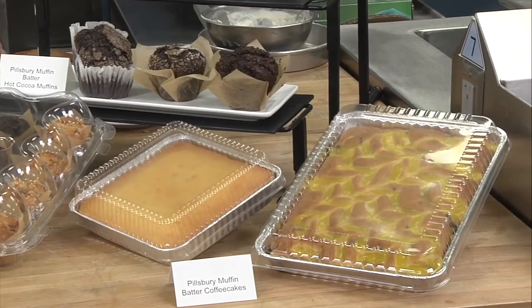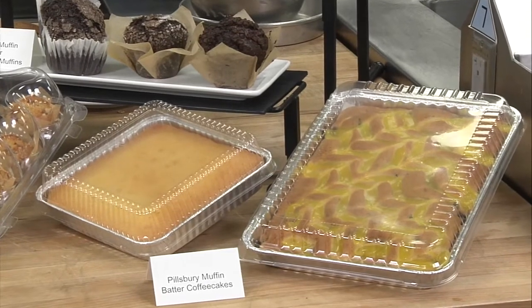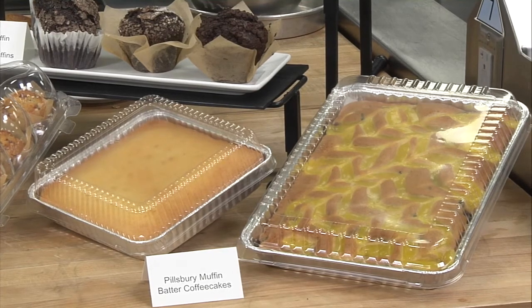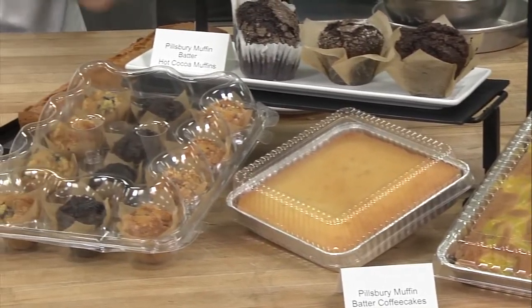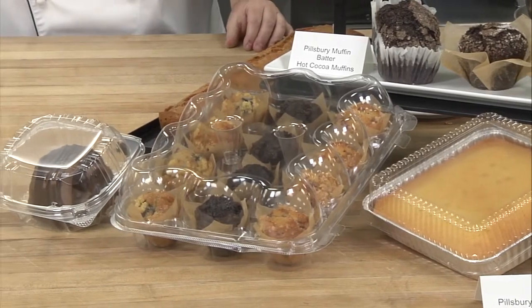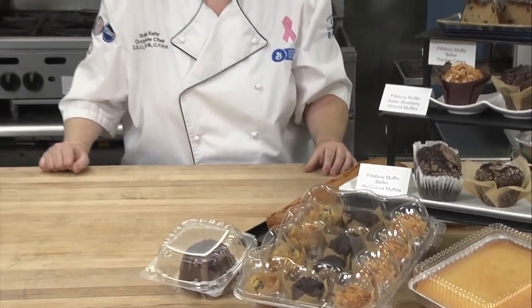The great part about Pillsbury products is that you can bake and refreeze. So if you only have time to prep once a week, you can still bake fresh and then pull out and thaw what you need for each shift. The Pillsbury muffin batter thaws really quickly and comes in so many flavors and varieties that you can find anything to suit your menu. I invite you to investigate more recipes on the General Mills Convenience and Food Service website, and we hope to see you there. Thanks for your time.